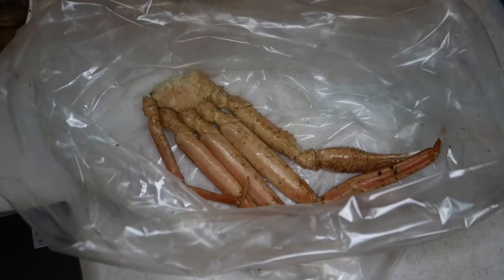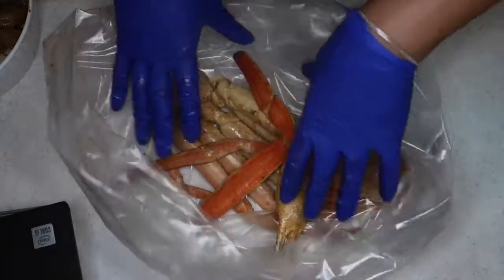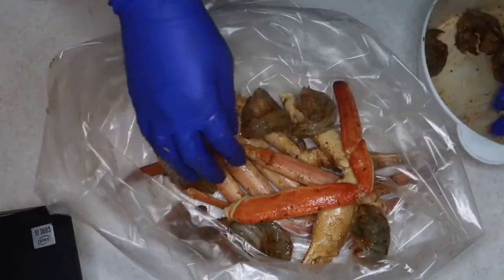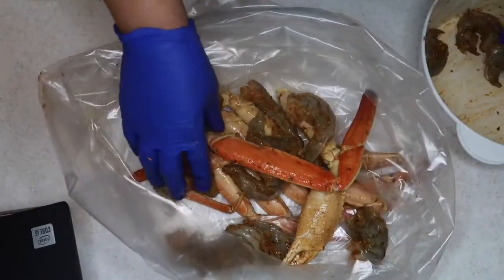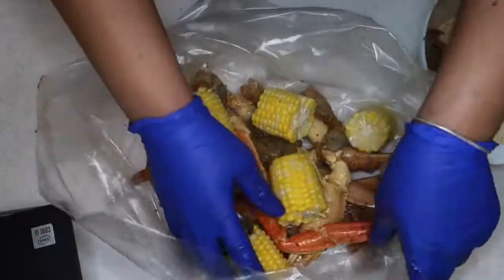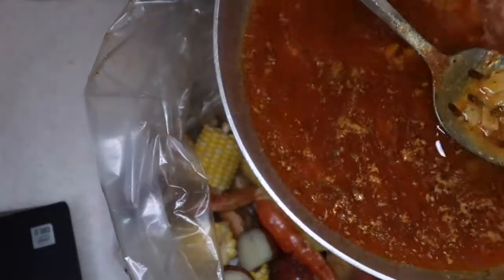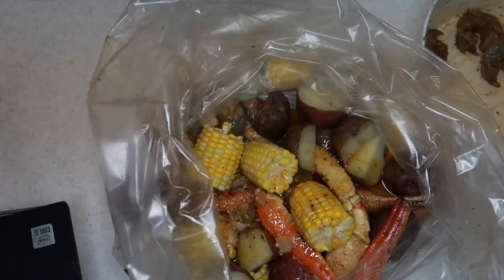Now it's time to start packing everything up. I got one of those oven bags — the kind you put your turkey in for Thanksgiving. I put my crab legs in there, I put my shrimp in — don't forget these go in raw, they're going to cook while they're in the oven. Then I throw my corn in, then the potatoes. Put however much you want in your boil. I didn't put noodles in mine, but look at that sauce — oh yes, there it goes!